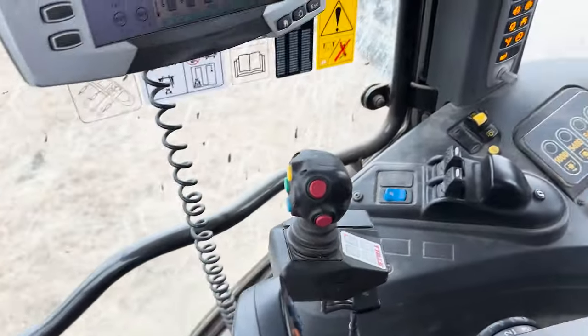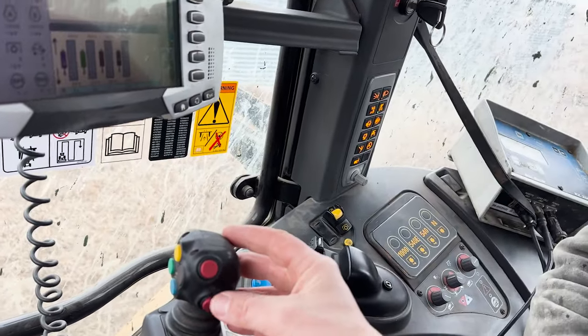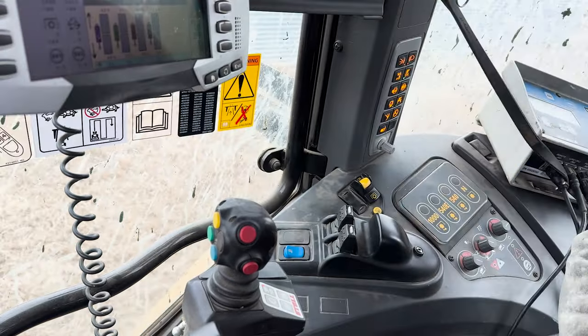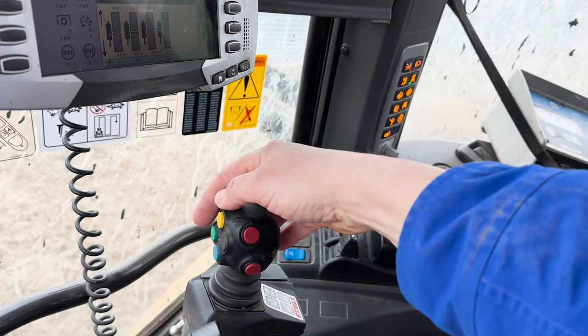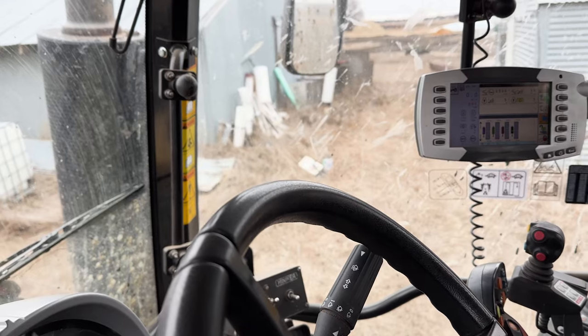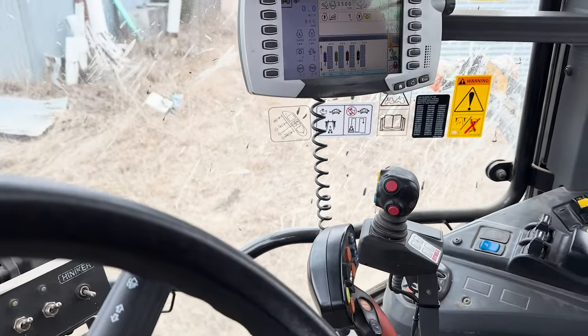Here you can see the different buttons on the joystick. In this setup, the two red ones are not being used. The green and yellow are used to operate the grapple — they open and close it. The blue is used for float.